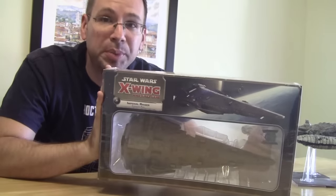Hi guys, and I'm coming to you today with an unboxing of the Imperial Raider for X-Wing. Yes, we've got it, and we're going to unbox it. It's just me, there's nobody else here. Imperial Raider, stay tuned.